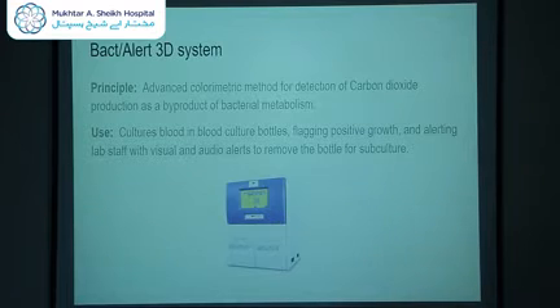This is the BactiAlert 3D system that we have acquired. The principle is based on an advanced colorimetric method for detection of carbon dioxide. All bacteria, after using the media, produce carbon dioxide as a product of their metabolism. This is detected by a sensor at the bottom of the blood culture bottle which changes color, and that is detected by the machine, which then alerts staff with visual and audio alerts to remove the bottle for subculture.